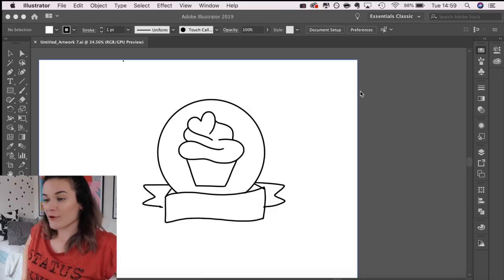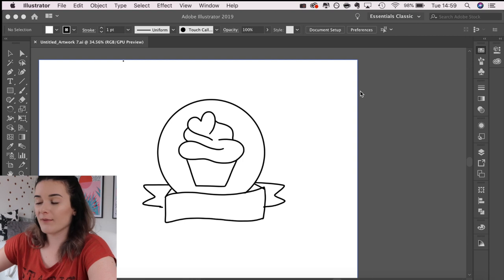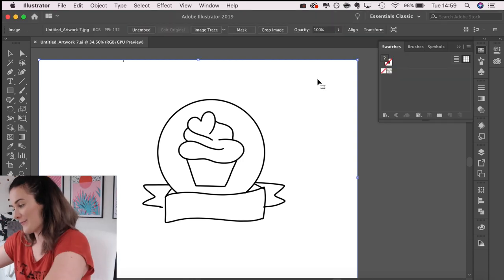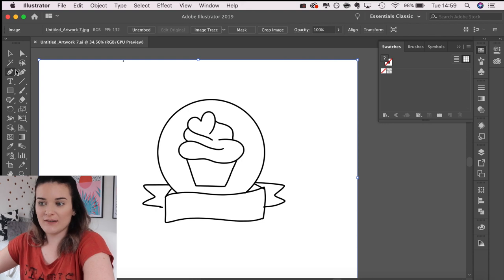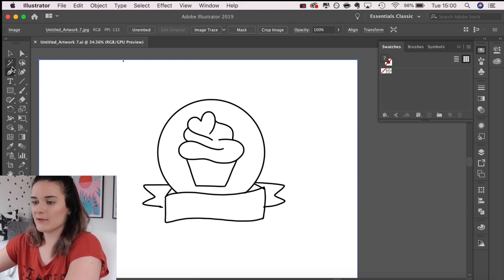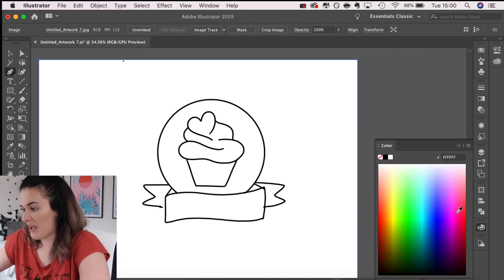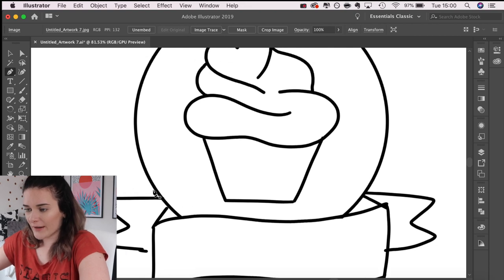Moving into Illustrator, I have that sketch and I'm going to go around it with the pen tool. I need my Wacom pen, not my iPad pen. I'm going to use the pen tool to outline this logo digitally. I'll make the lines a garish red or pink so I can see what I'm doing, then zoom in and go around it.